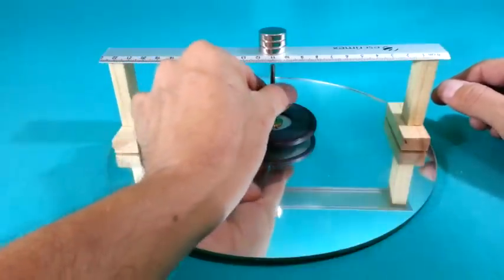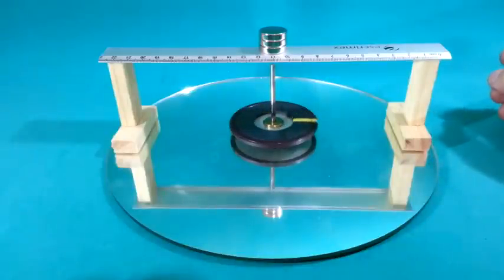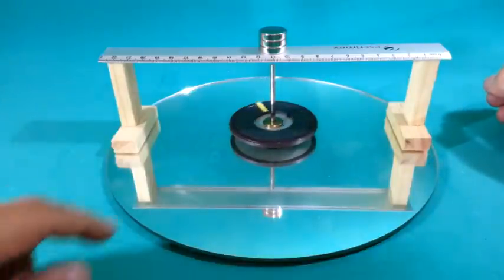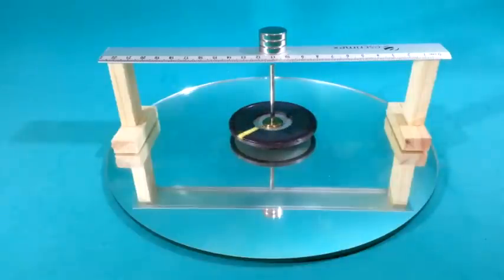So the top moves almost without friction. You can see how with just a little initial force it continues to move and doesn't stop easily.